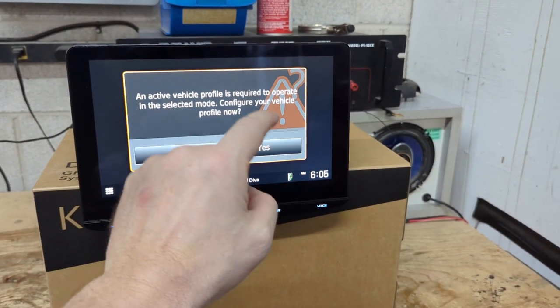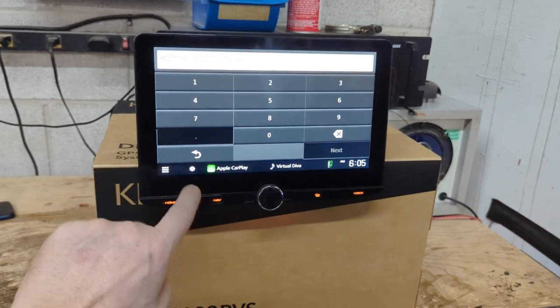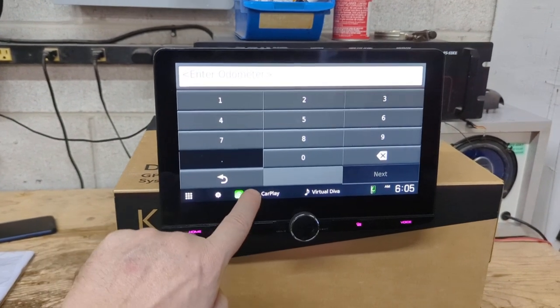An active vehicle profile is required to operate in the selected mode — it prompts you to configure your vehicle profile. This is because you have to tell it the size and dimensions of your vehicle. I don't have a vehicle to configure this for, so I'm going to leave all of this blank, but you can see when you first set it up, you've got to go through basically all of these parameters.